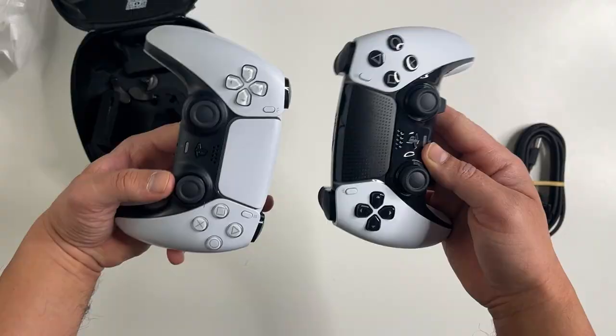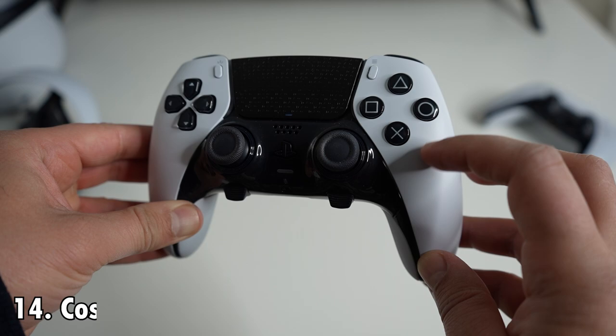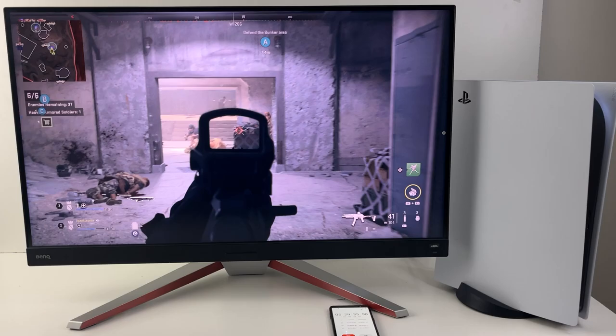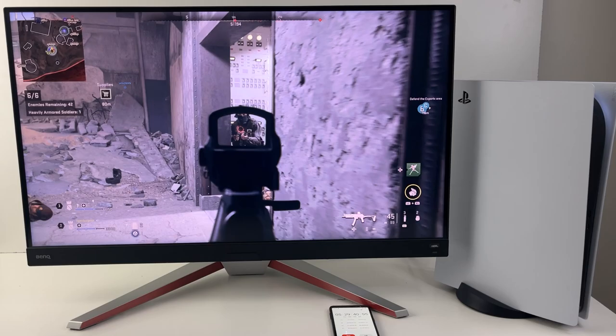The last difference, number 14, is the cosmetic differences. On the front, the D-pad and buttons are in transparent black instead of white, and this area is removable and has a shiny finish to it. So there you have it — 14 differences between the DualSense Edge and the regular PS5 controller. If I missed something that you've found, let me know in the comments below.